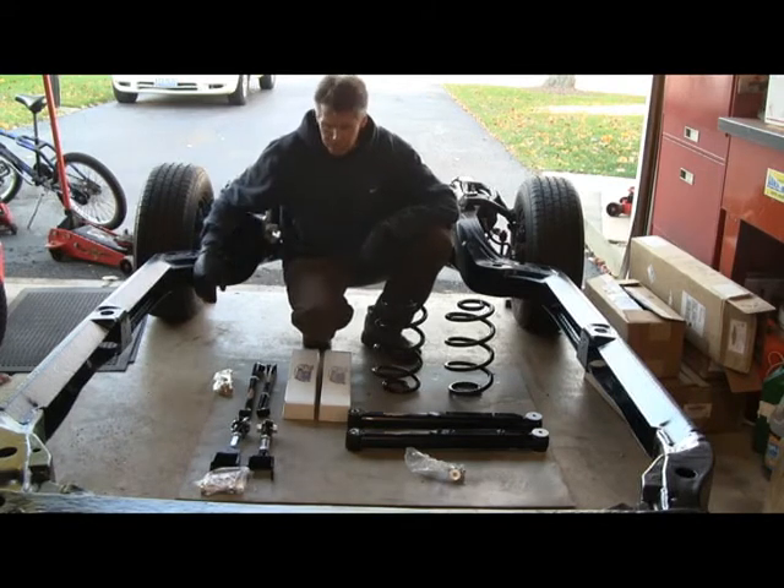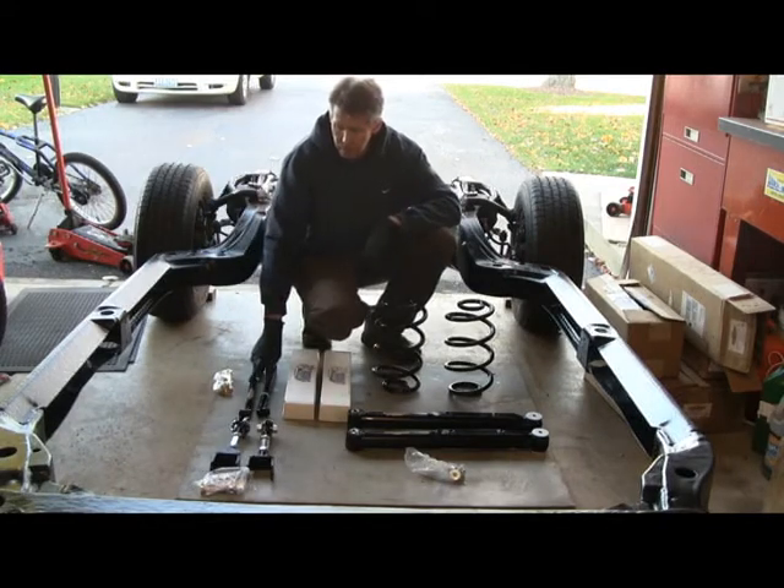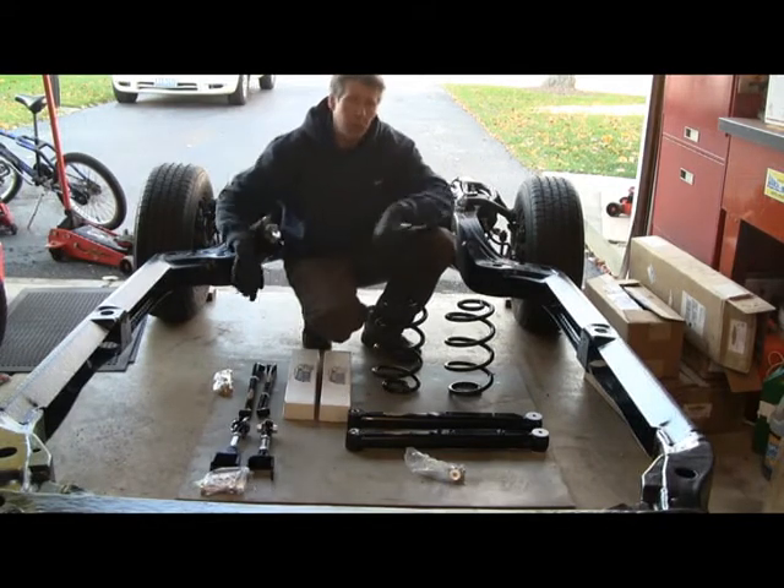I bought a full Global West rear suspension setup: coil springs, lower control arms, adjustable uppers, frame braces, Viking shocks, and all the hardware to go with it.